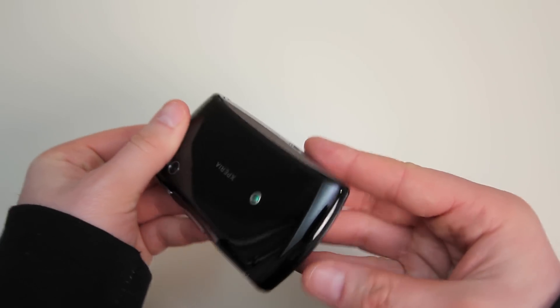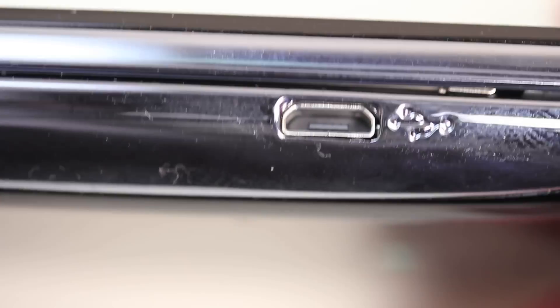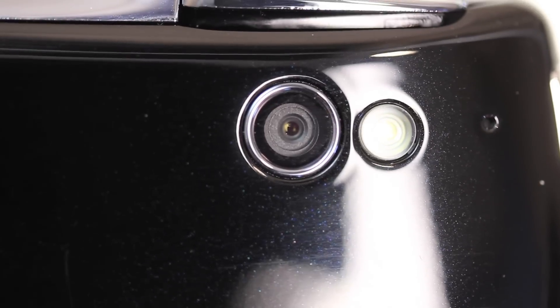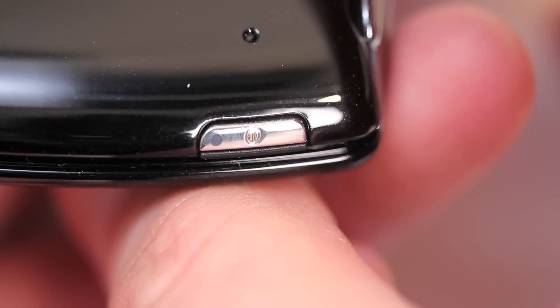This thing feels pretty high quality all around. We've got our shoulder buttons on the side along with our volume rocker. On the bottom side we have our micro USB along with our headphone jack. There's obviously a camera on the back side along with an LED flash, and our power button along the top.